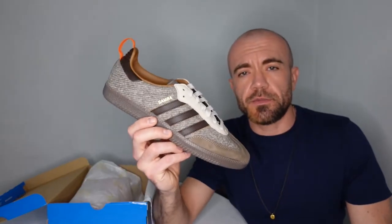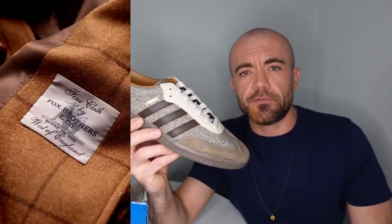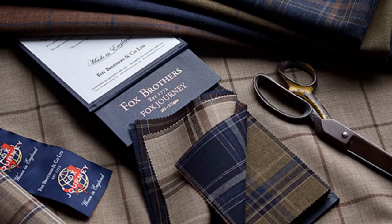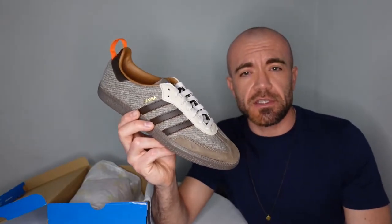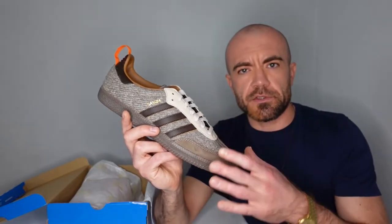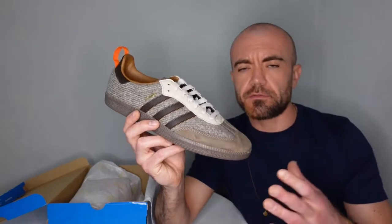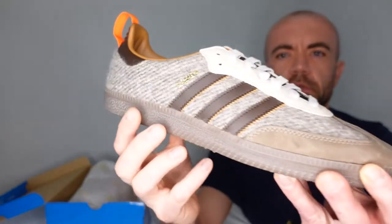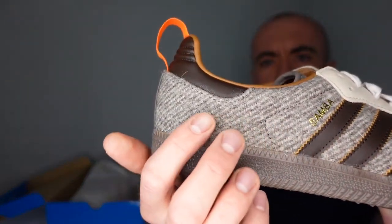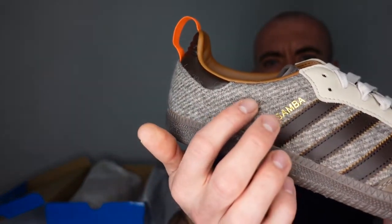Now this is a collaboration between Adidas and Fox Brothers in the UK. They are a fabric manufacturer that's been around since the late 1700s. They produce wools and flannels for suits and scarves. So as you can see here, instead of your normal black leather upper, you've got this undyed wool making up the upper.